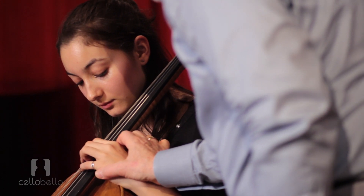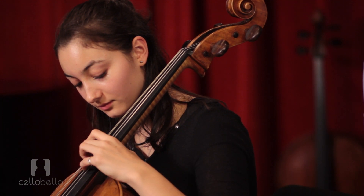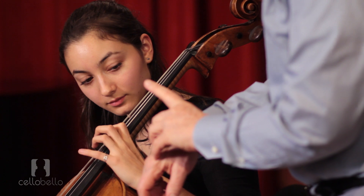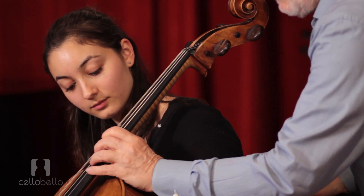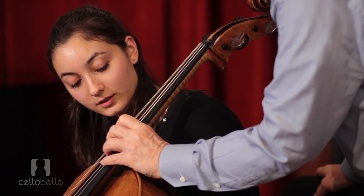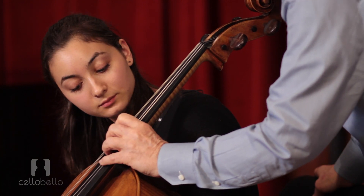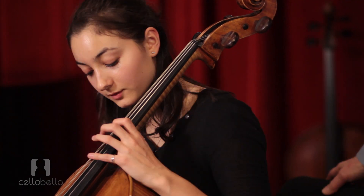Now that should get squishy. Sometimes this doesn't mean releasing, because in fact that might cause its own tension. You can do something like just shifting the whole weight. One of Starker's phrases was: the finger should be in playing position, but not in playing tension. So you don't have to do anything extreme.